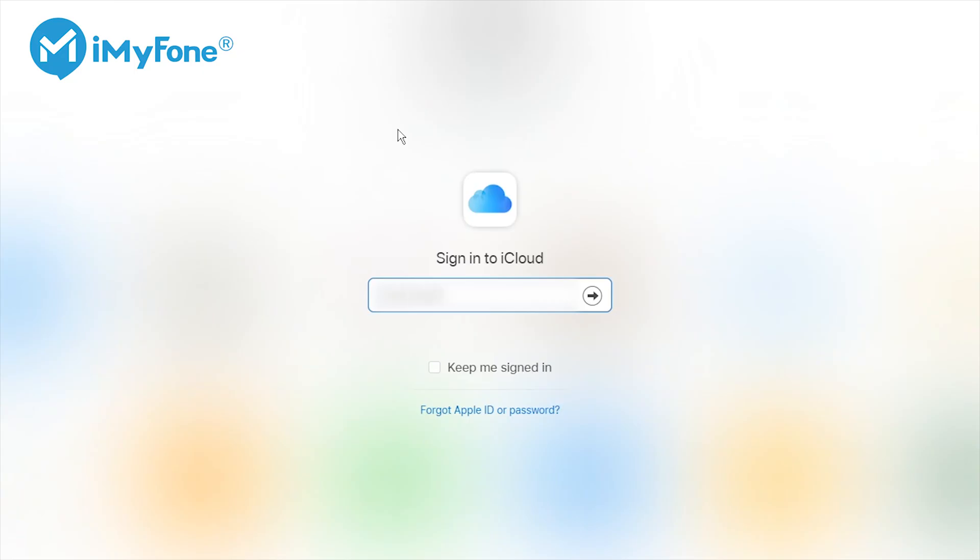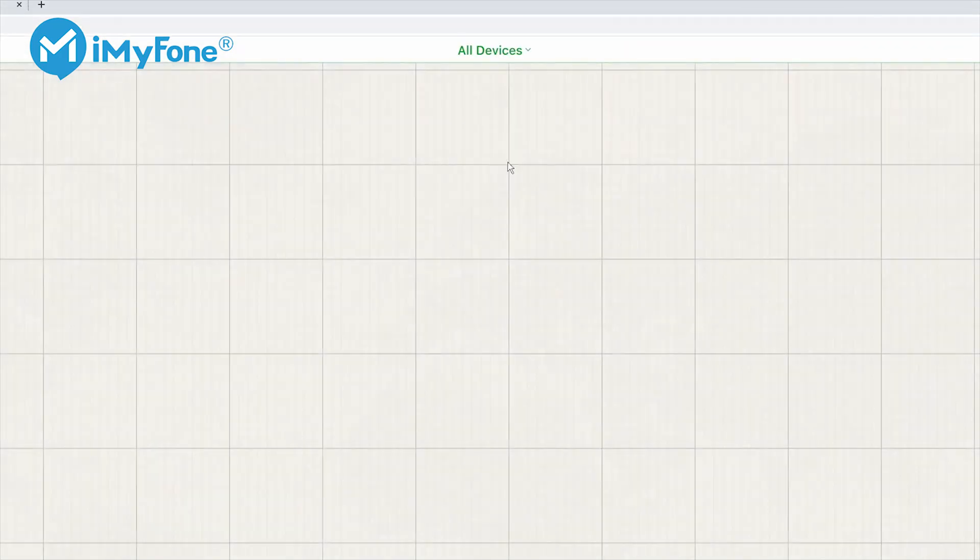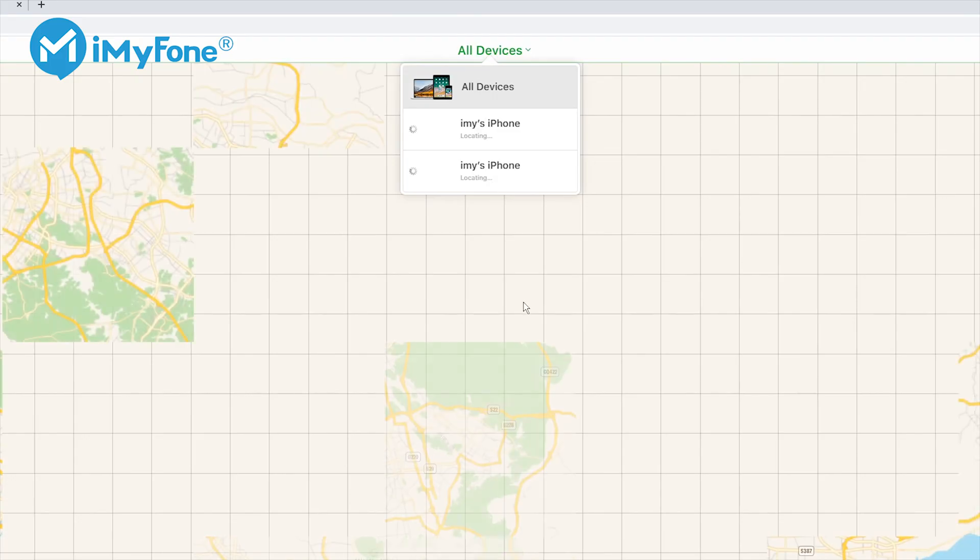Step 1: Ask the previous owner to log into iCloud.com. Step 2: Click on Find My iPhone, then click on the All Devices option and select the device that needs to be erased.